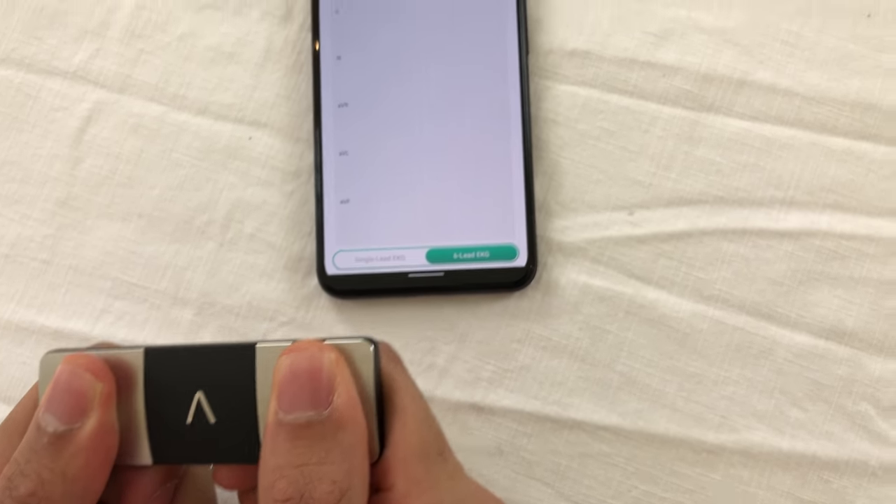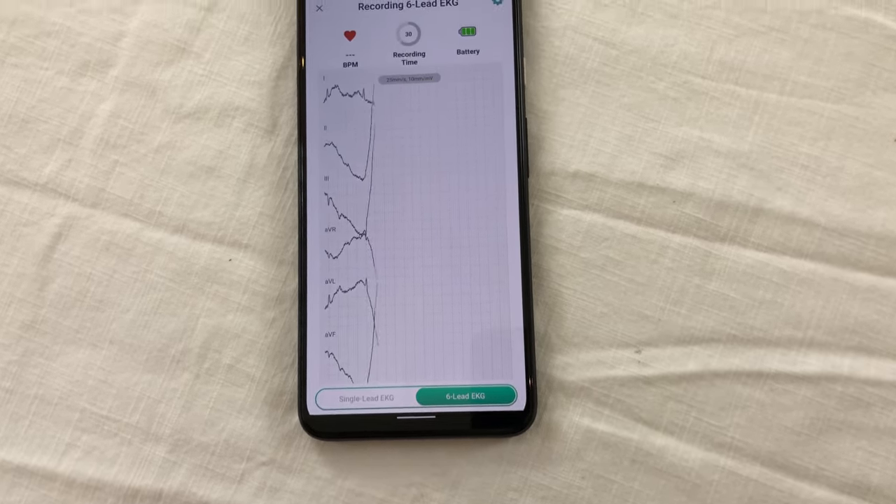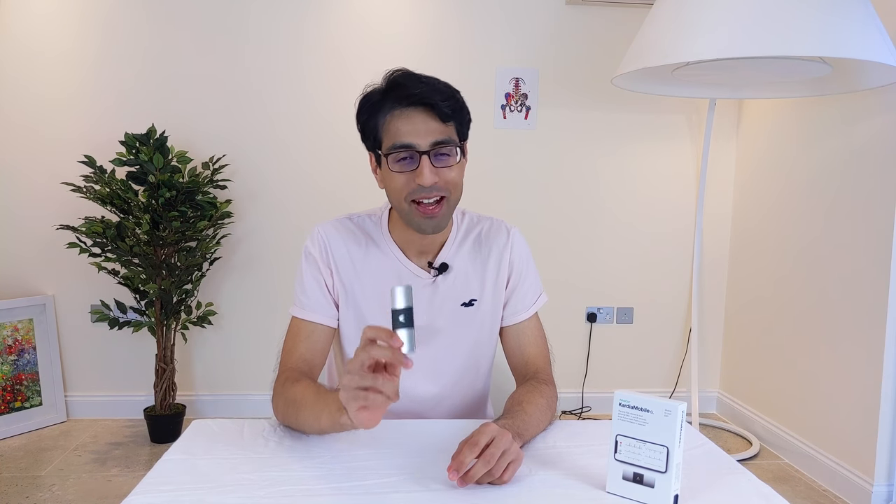Overall, the Cardia 6L is a pleasure to use — but for now, only buy it if your doctor needs some data to help with your diagnosis, or you reckon you might only ever use it once in a while to check that the heart isn't ticking erratically. I'm Dr. Munim and this was my review of the Cardia 6L. I really hope you found it useful — if you did, hit the subscribe button. See you at the next video.